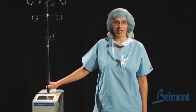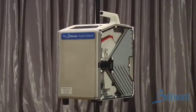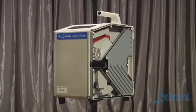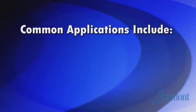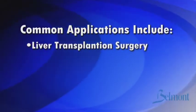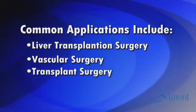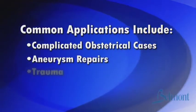Hello, I'm Lisa Fornicoya with Belmont Instrument Corporation. The Belmont Rapid Infuser is a self-contained fluid management system that can literally prevent your patient from bleeding to death. Common applications include liver transplantation surgery, vascular surgery, transplant surgery, complicated obstetrical cases, aneurysm repairs, and trauma.